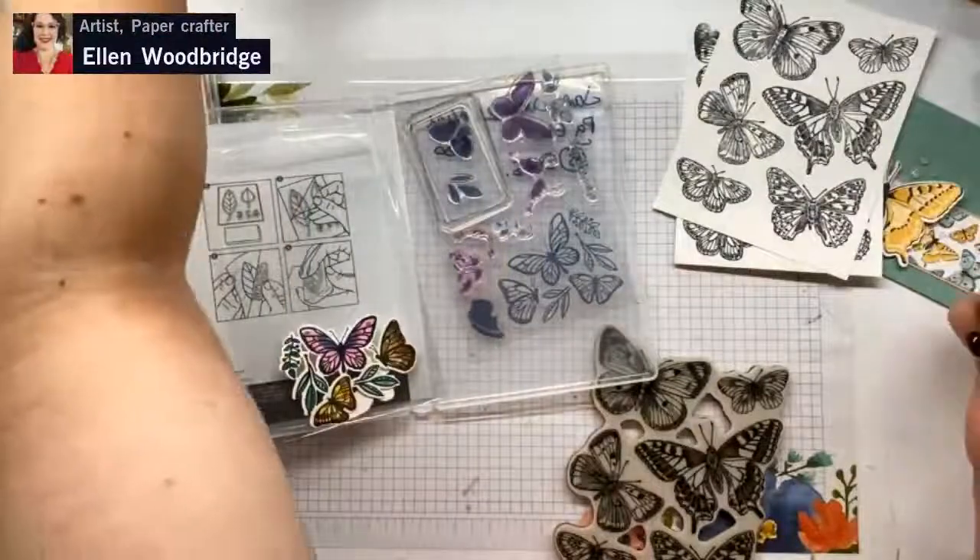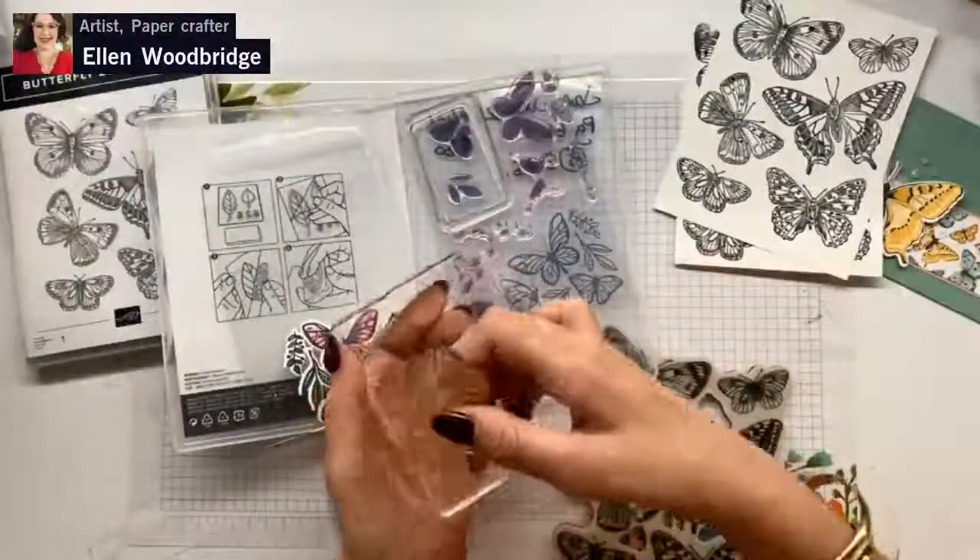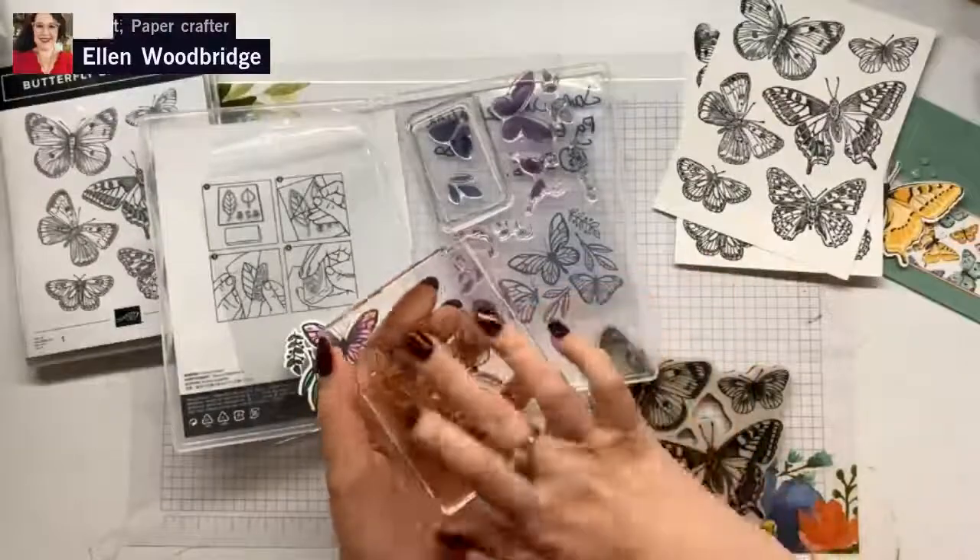I am down under and it's a lovely, beautiful autumn day here in Australia. I'm wearing short sleeves.